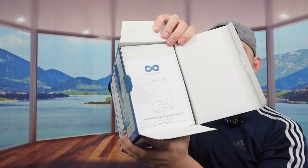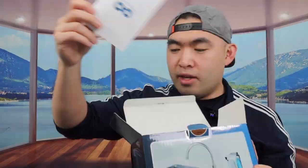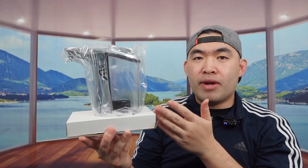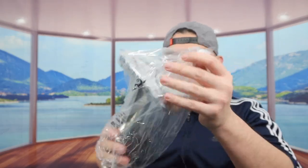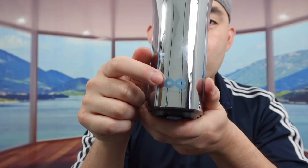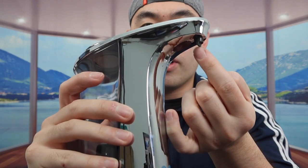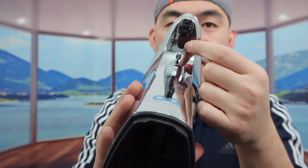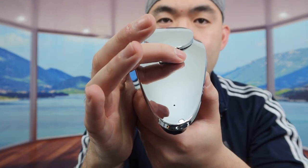Once you open it up, the first thing inside is a user manual to teach you how to set up and use it. Taking that out, we have the actual product. In the front they have the brand name, and on top is where the soap comes out when you dispense it.